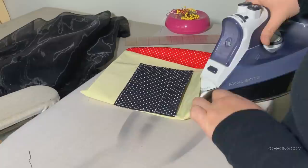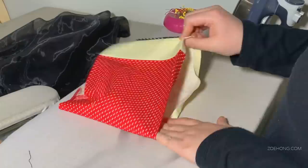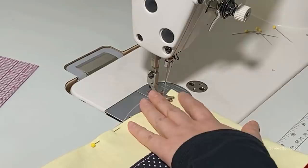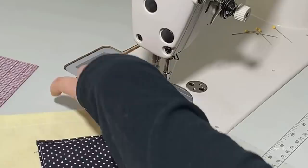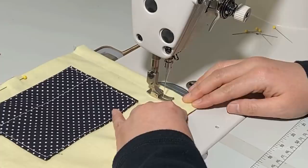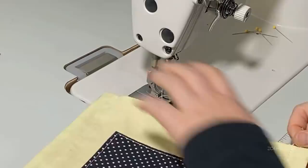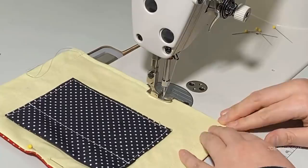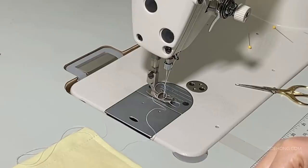Now you're going to make the channels for the ties — basically like a drawstring on sweatpants. Top stitch along the short sides three-quarters of an inch from the edge and back-tack top and bottom to secure. Then close the bottom of the mask by top stitching a quarter inch from the edge, going channel to channel. Do not stitch over the channels or you'll close up the holes for running your ties through.